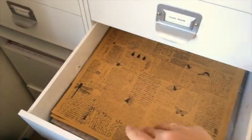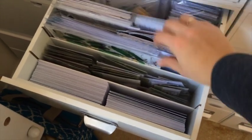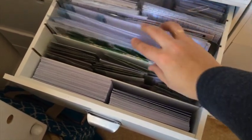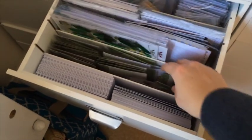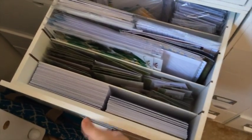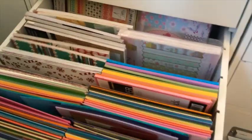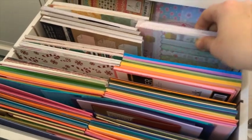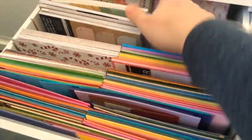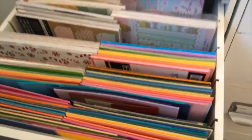The next drawer is also Altenew and I keep smaller-size papers in here, and some stencils as well. There are more stamps, die cuts, and some card bases too. Here are all the small designer paper pads I have left, which I'm pretty happy is a small amount.